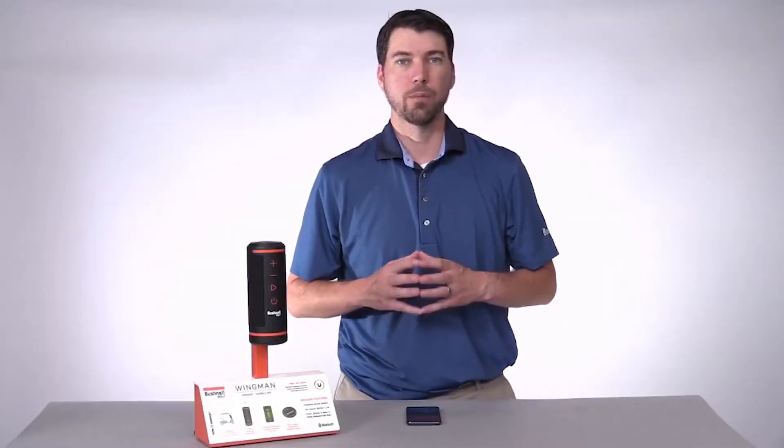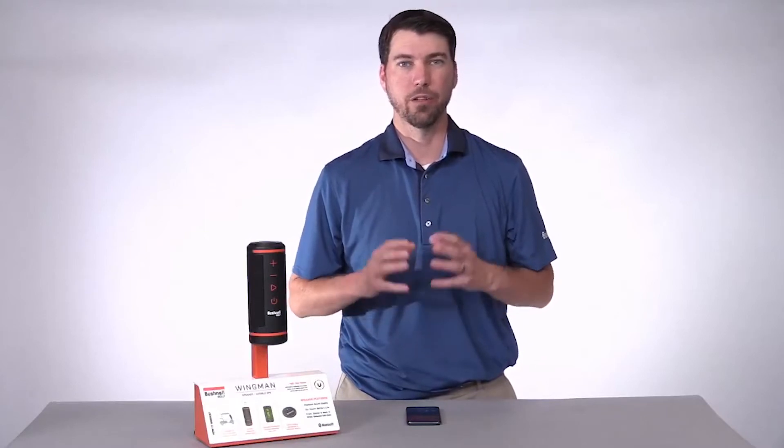I'm going to show you how to pair your Wingman speaker and your remote to your Android device.